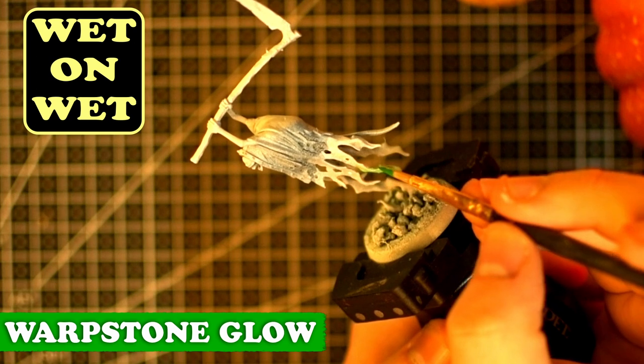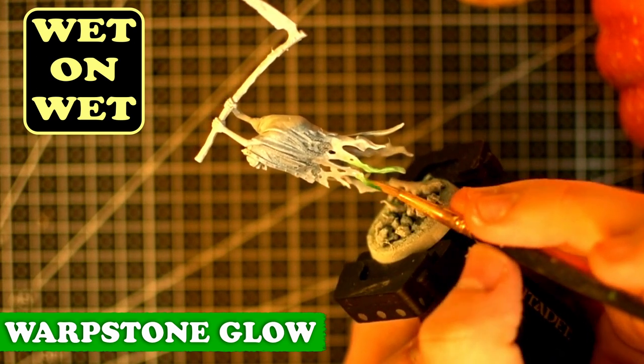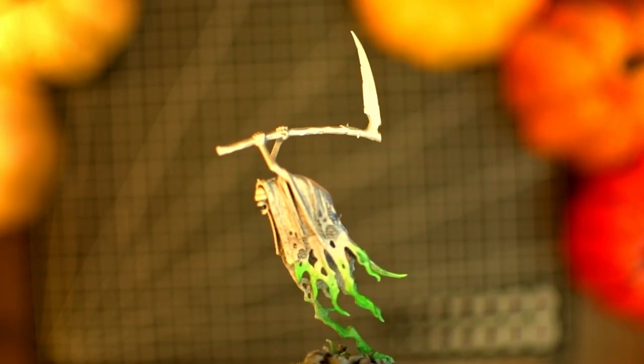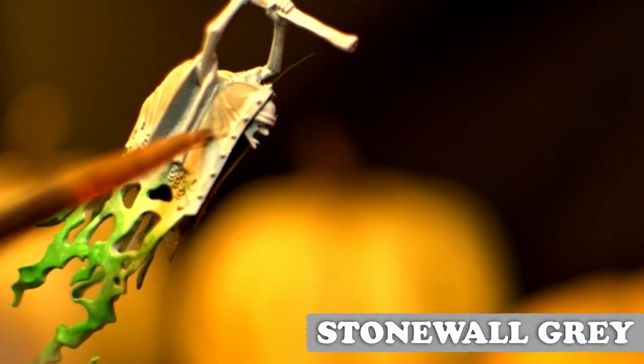Here's pretty much the main technique I'll use across everyone, and that's wet blending. First I put down the white paint, then took some green and pulled away from it — this should give you a nice gradient effect. Here I'm putting down some more base colors before I do a wash.